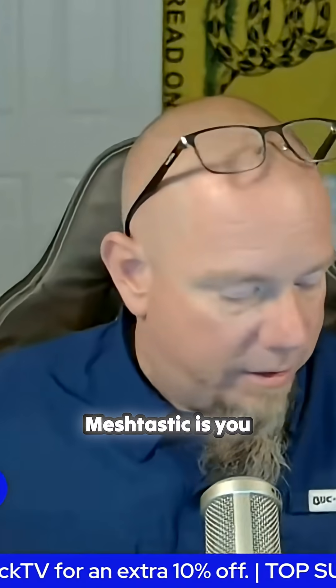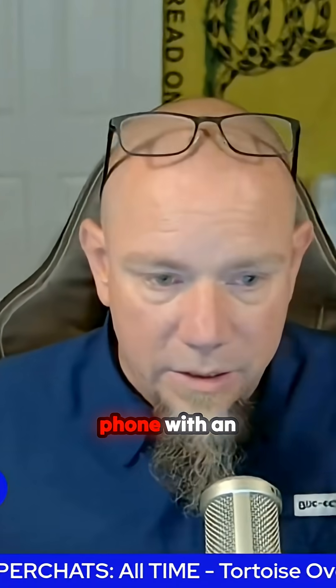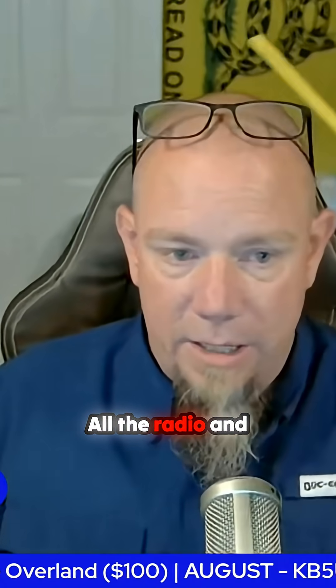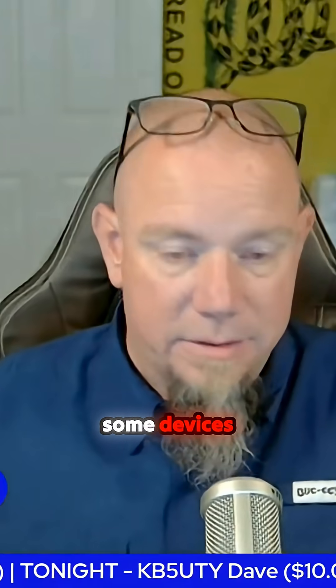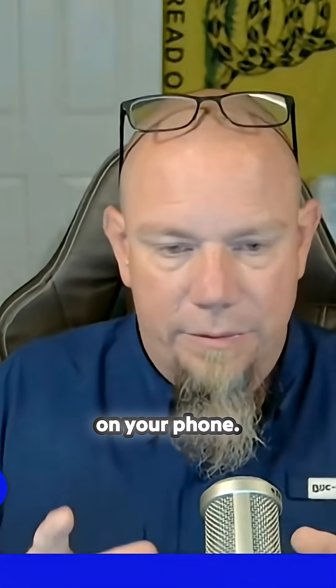The basics of Meshtastic: you have a radio, and it pairs to your phone with an app. The app is only Bluetooth to your phone as an interface for the device. All the radio work and everything is done on the device itself — it's just an interface, so you can use it even if some devices don't have screens or buttons.